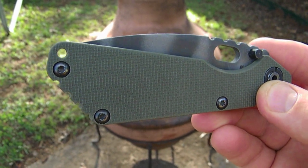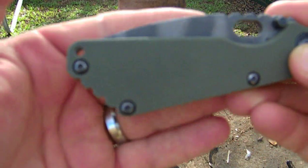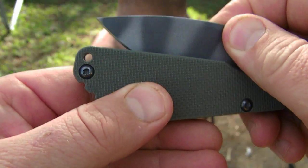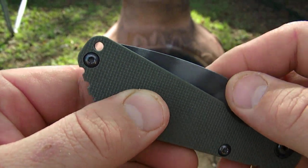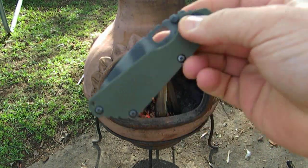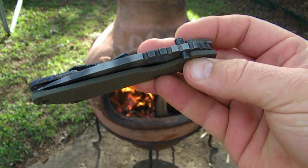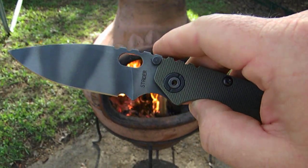I've seen some Striders where the blade goes down and you can't really put a lanyard in the hole right there. But on this one, I don't see where the blade goes into that hole, so you can actually pop a lanyard in there. I'm not much of a lanyard kind of guy, although my boys have been making lanyards for me — they need a few extra dollars here and there. They'll ask, "Dad, can we make a lanyard for you?" Sure!